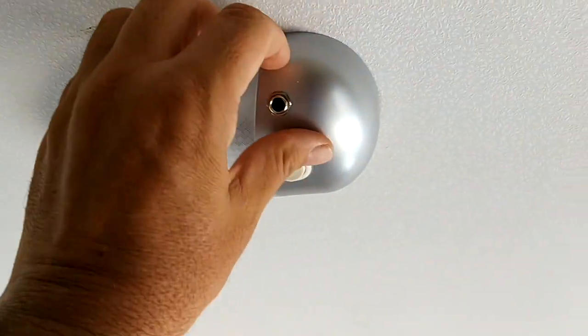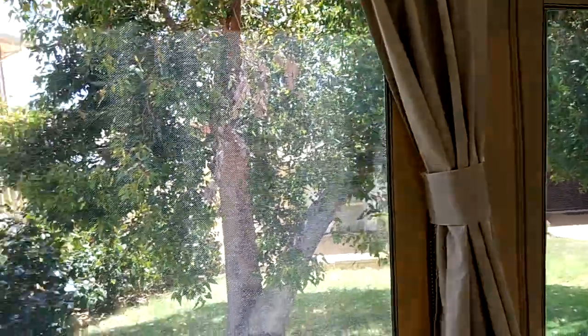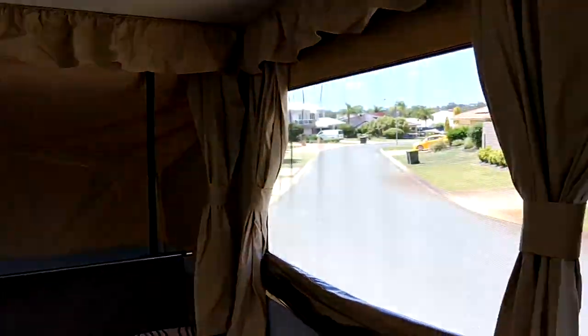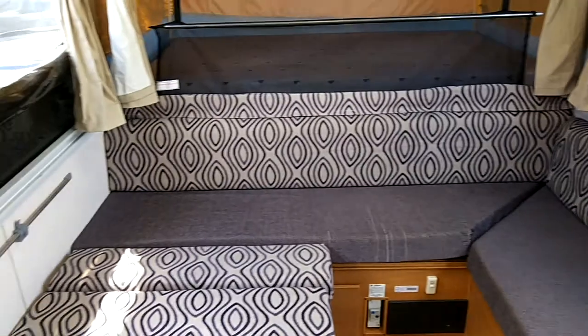Power points for charging phones, lights working on the battery, ventilation curtains. Opening and closing curtains and side panels all in good condition — workspace and club lounge.